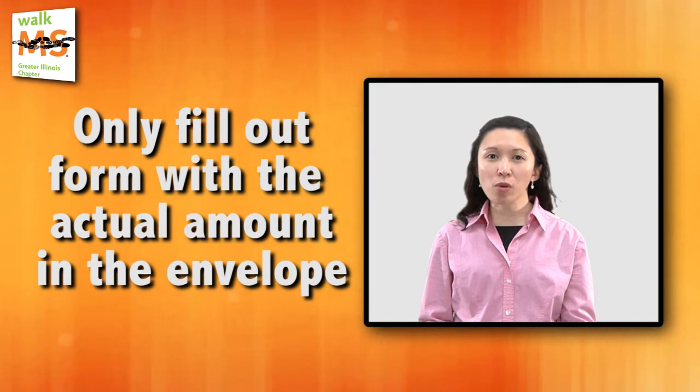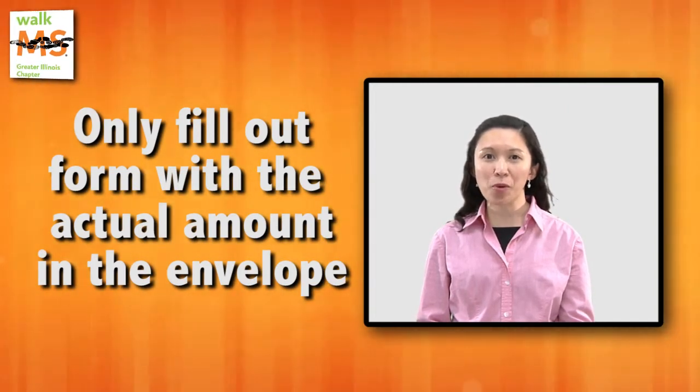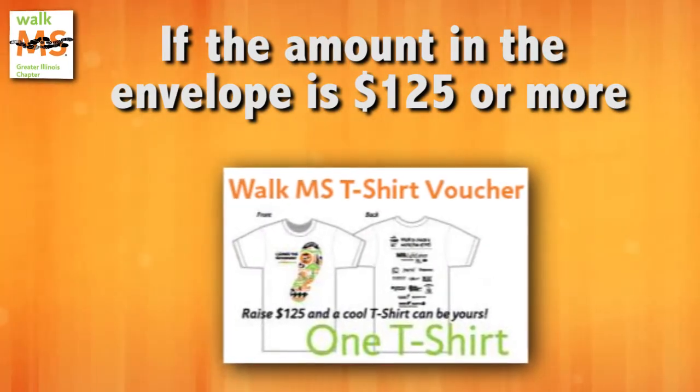Ask the participant to only fill out the form with the actual amount in the envelope. If the amount in the envelope is $125 or more, please provide the participant with a WalkMS t-shirt voucher.